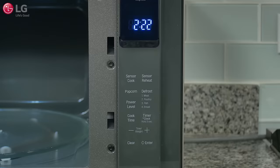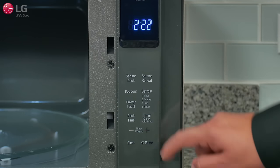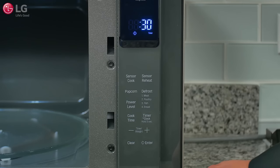To set the kitchen timer, open the microwave oven door and press clear on the control panel. Press timer once — 10 seconds appears in the display. Set your desired time by pressing the plus or minus button until your desired time appears in the display. Press enter to start the timer; the countdown appears in the display.